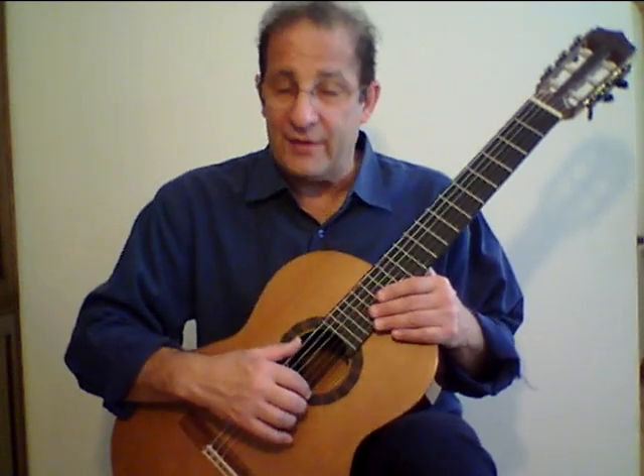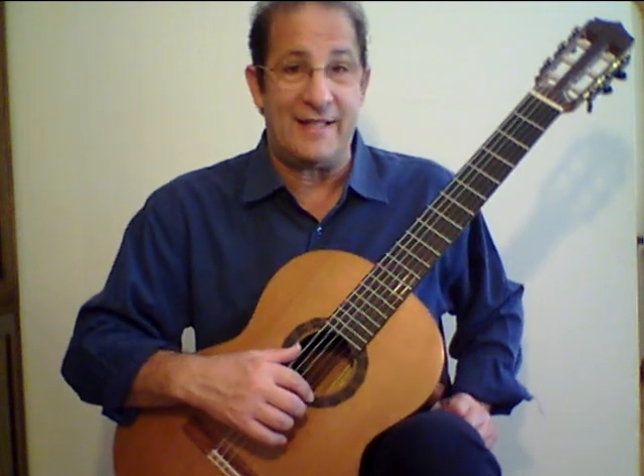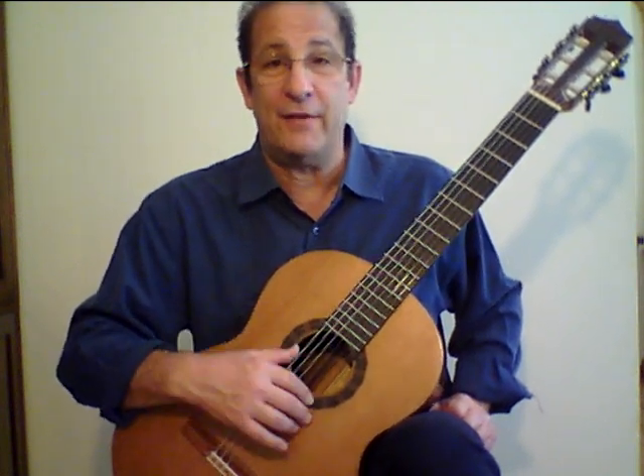The first thing I want to define for you is how to hit the string. We're going to be using rest strokes in succession using index and middle fingers.